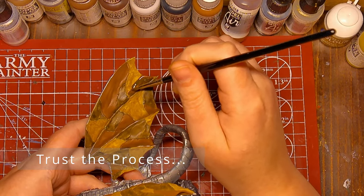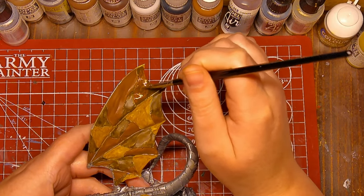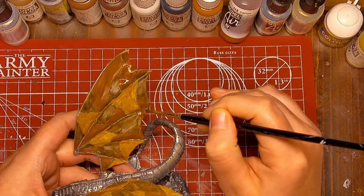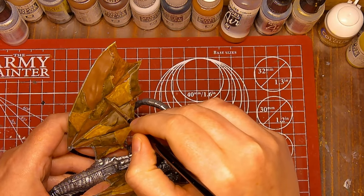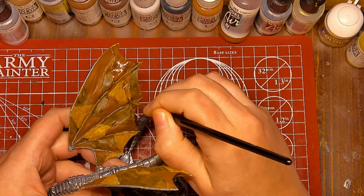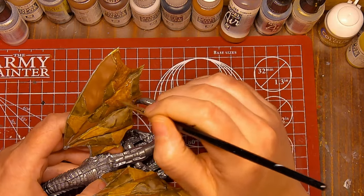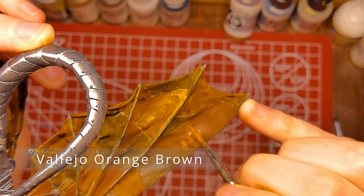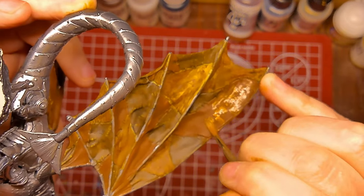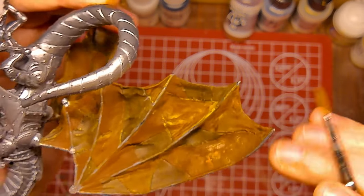Our second wash is with Vallejo Smoke, and this is going to cover the entirety of each leather patch. While I apply this wash, I just like to let you know that I also have an ulterior motive for picking this as my first video — I just love dragons. I feel like they kind of epitomize D&D, and I love painting larger models. Definitely not because small details are hard, but because I think they're just cooler. Our next color is Vallejo Orange Brown, and we're going to once again just apply it in random splotches all over the orange-brown slash wood grain underneath.